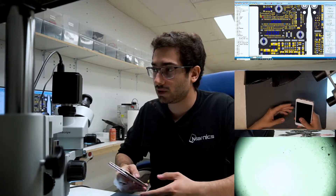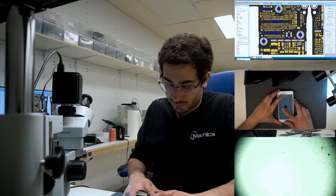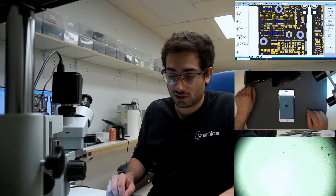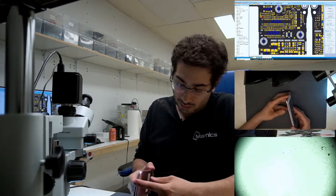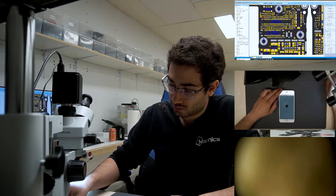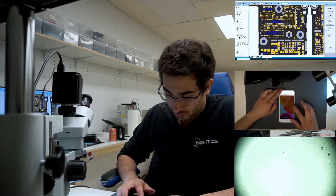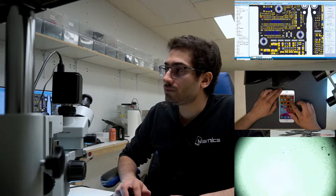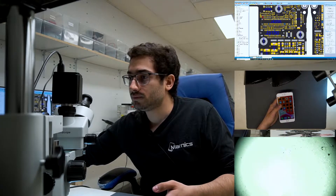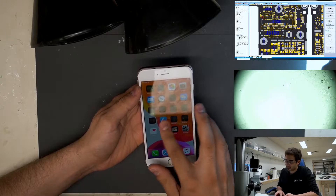Hey guys, we have this iPhone 6S Plus here today that has no touch functions. With the device booted up, I'll show you we have zero touch functionality on this iPhone 6S Plus. Front-end technicians have already tried new screens, so it's passed back for board-level repair once they ruled out any kind of part issues. As you can see, zero touch functions on this iPhone 6S Plus.